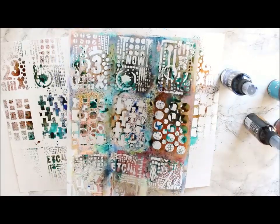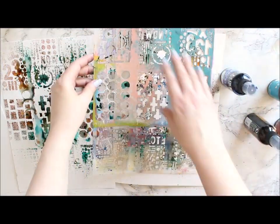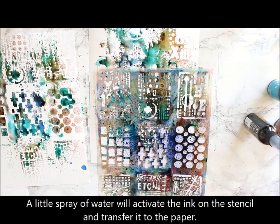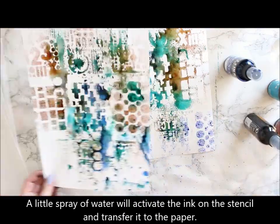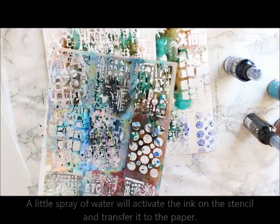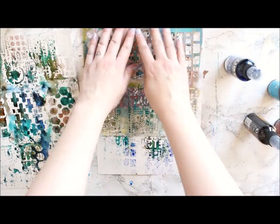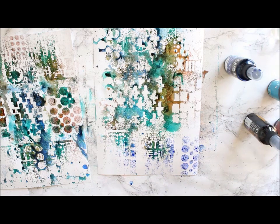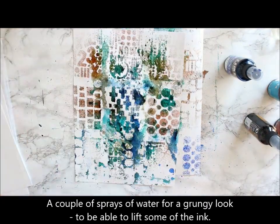I'm also using the negative of the stencil, so I'm lifting the stencil up and flipping it to another piece of paper, transferring those inks that were left on the stencil to the sheet. This is a perfect way to break a blank page and also to be frugal and use all of that spray. To really clean the stencil of any residue, I use a little bit of water and then press it again to my cardstock. To make this layer a little bit more grungy, I then use the same water sprayer and add some water on top to lift some of the ink off.